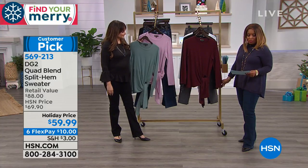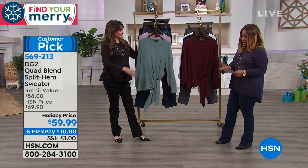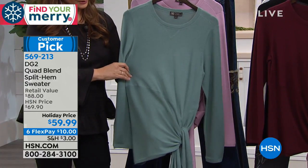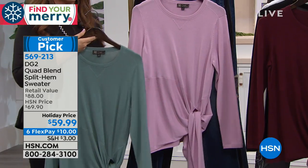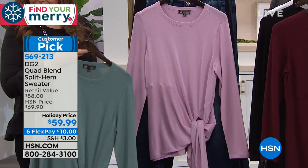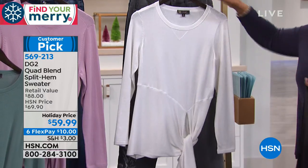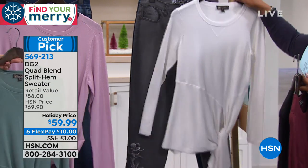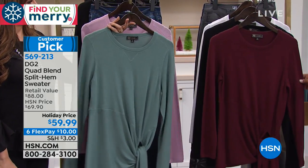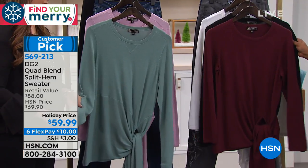Introducing the split hem sweater, saved for this hour. Colors include jade, rose, Merlot, wine, black, and ivory. Heather gray is sold out. The sweater is 26 inches long, made from a cotton, rayon, nylon, and spandex blend, available extra small through 3X, hand wash dry flat.